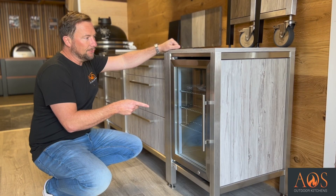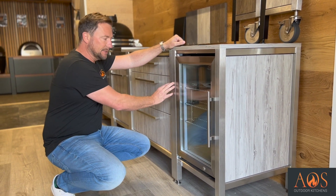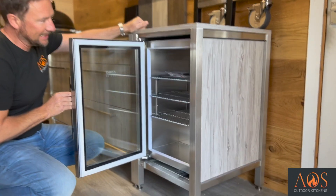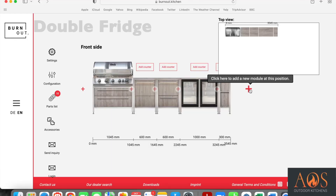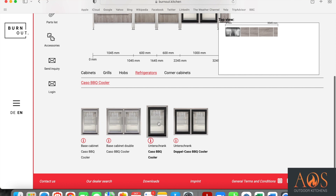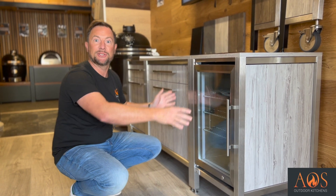Down here you've got a single fridge - brushed stainless steel which matches the frame, with lots of room inside. You can get a double version of this, and you can also get both single and double in a powder coated black version. So if you go for the powder coated black frames, you can have a matching fridge.